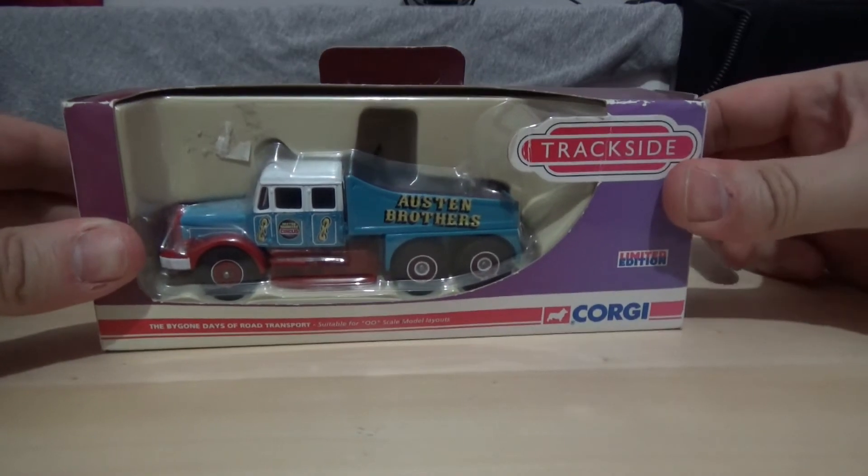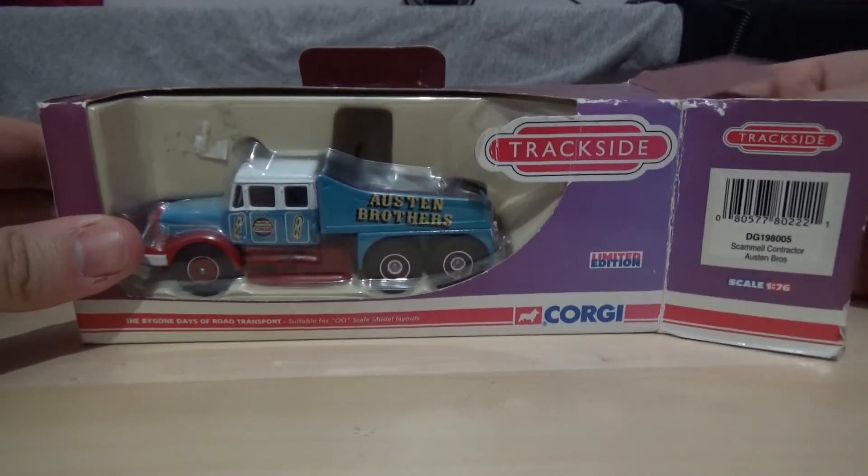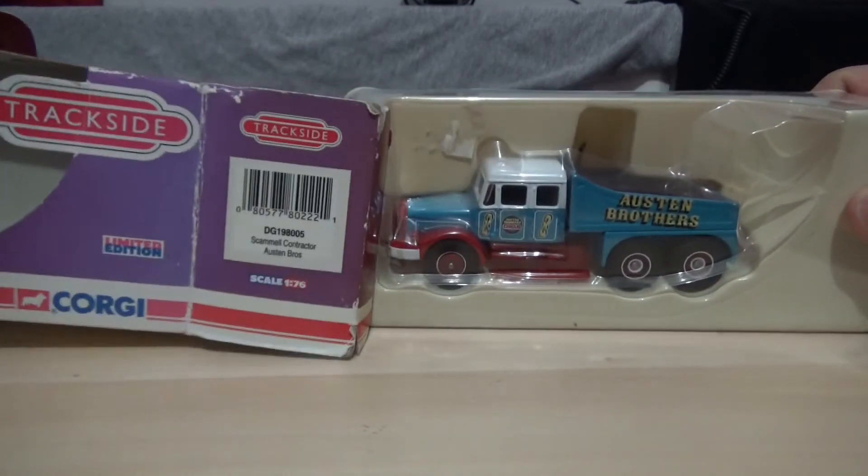Sadly the box has seen better days, but with these older boxes, this one can be unboxed on camera, so I won't need to cut the video short.